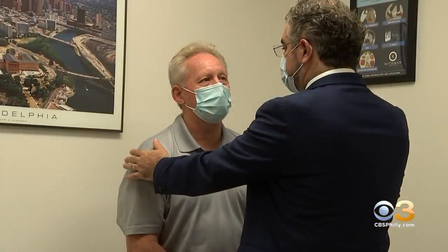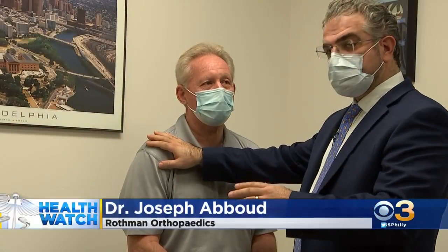Paul has had a series of shoulder operations. This time, instead of the standard repair surgery, he was eager to try something new. Paul was the first patient in the United States implanted with the InSpace device.